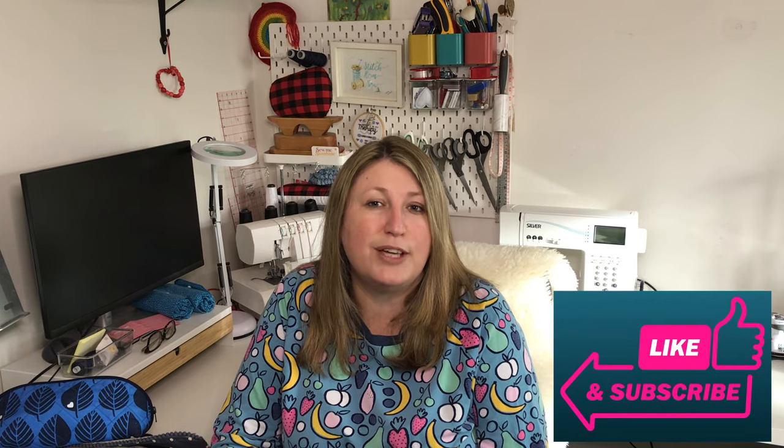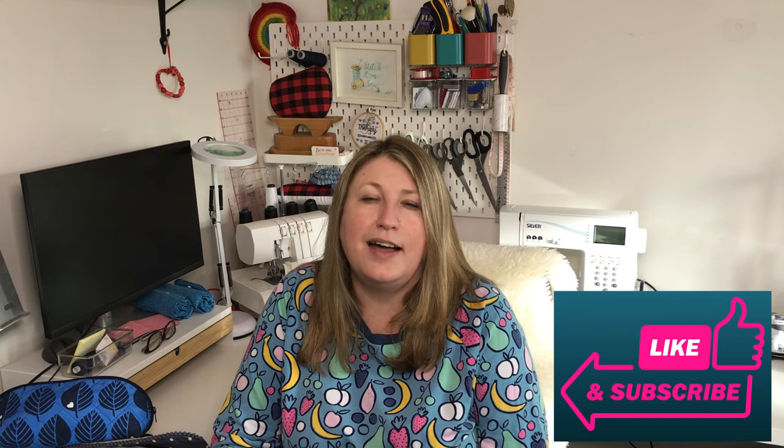I hope you've enjoyed today's video. If you have, please do give me a like, and if you haven't subscribed I'd really love it if you'd consider doing so. I hope you have a wonderful week ahead. I'll catch you in the next one. Take care. Happy sewing. Bye bye.